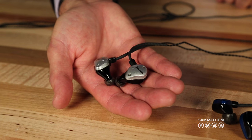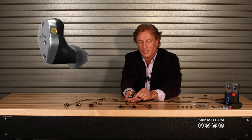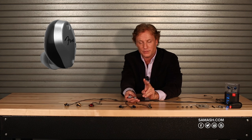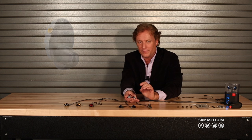This is the FXA5. It's unique in the range in that it doesn't use a dynamic driver. The FXA5 is crystal clear — it's all balanced armature, two balanced armatures. It's crystal clear and very, very sensitive.